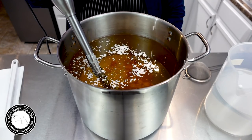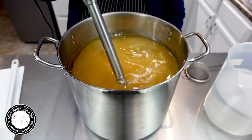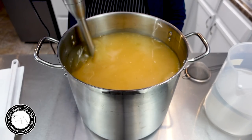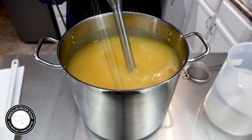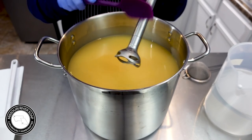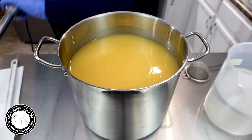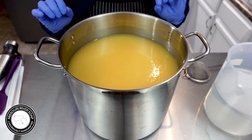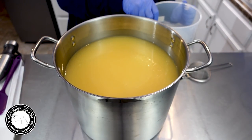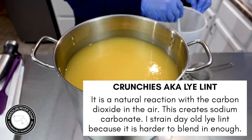The base oils also had calendula infused olive oil, so it always gets a little bit of a speckle here or there from the calendula petals — I strain them, but every now and again one falls through. My lye solution has some crunchies on it because I made it yesterday.